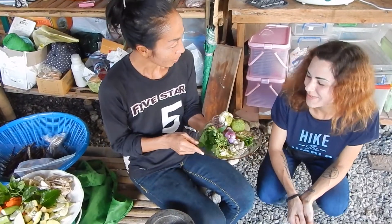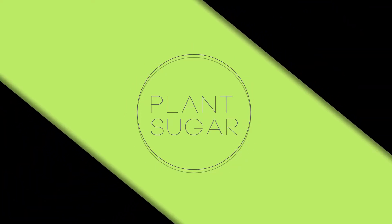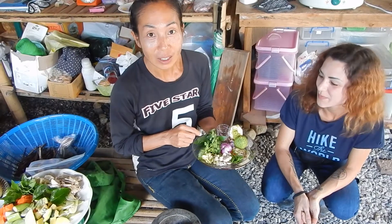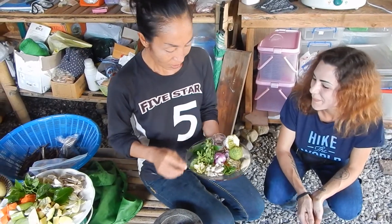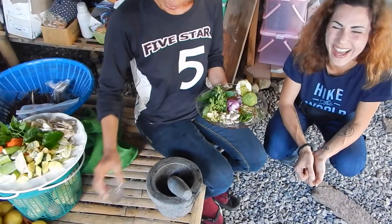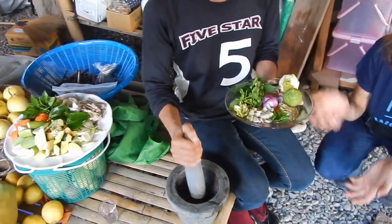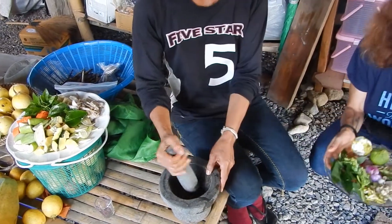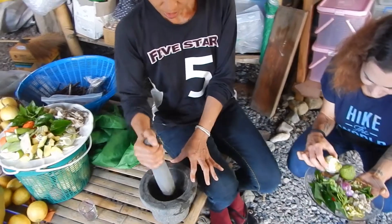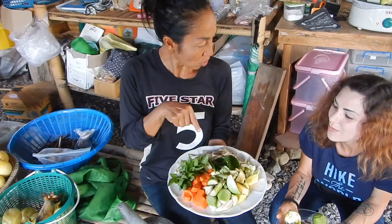Today we have to cook green curry. We start with the seeds. I suppose we made the chili peppers first, but today we have green curry with vegetables.